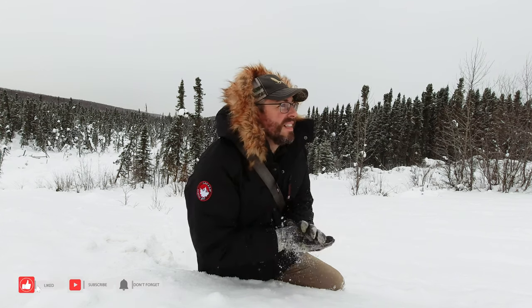Well guys, I haven't really seen much today, it's cold, it's snowing, and the light's really not very good. What do you say we go inside, do some editing, get a hot cup of coffee? Sounds good to me. Let's go.